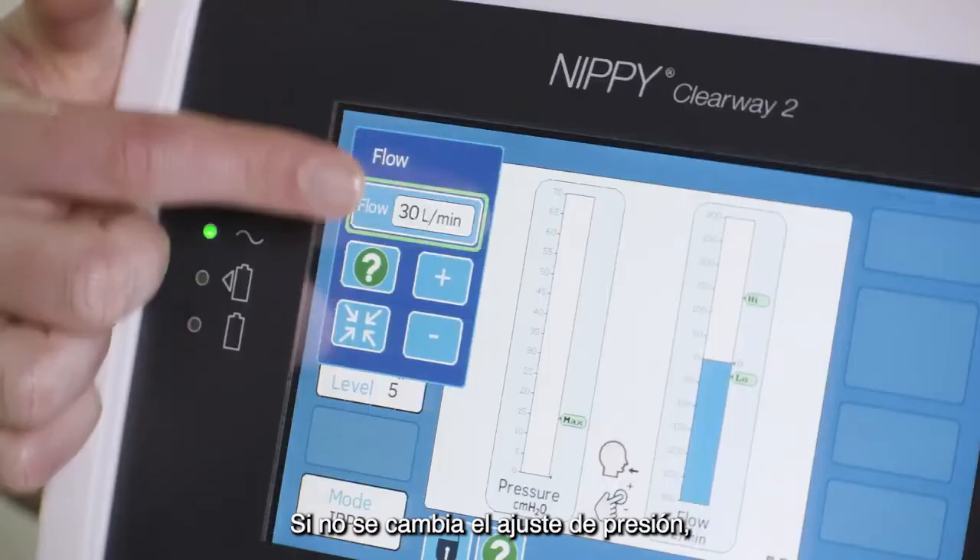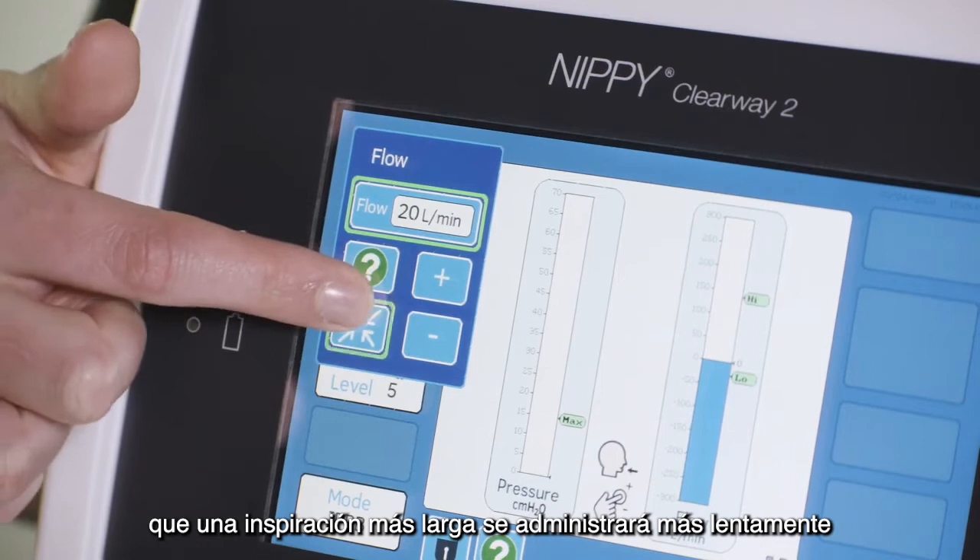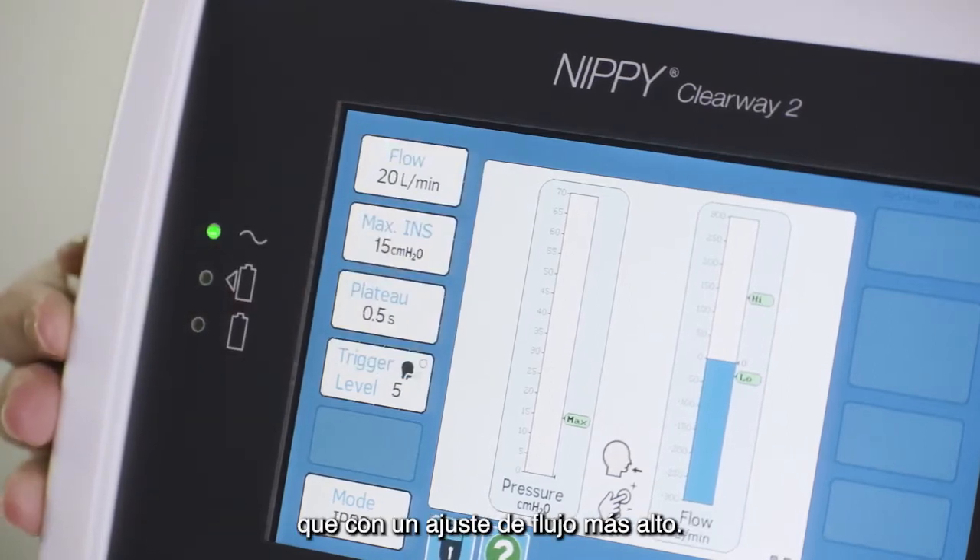Not changing the pressure setting but decreasing the flow setting will mean a longer breath will be delivered more slowly than with a higher flow setting.